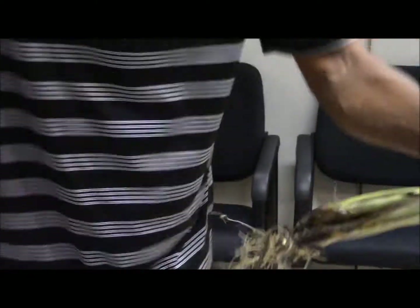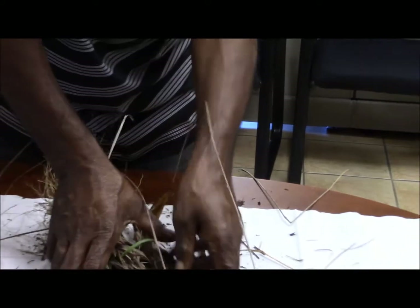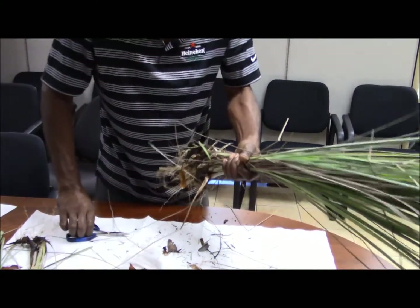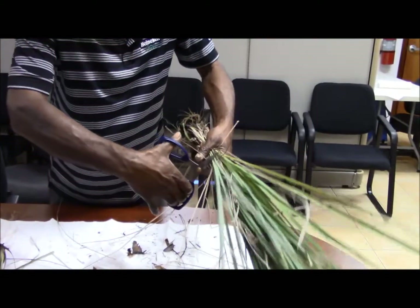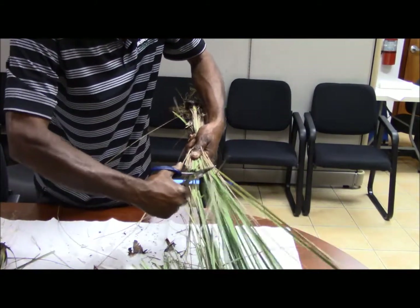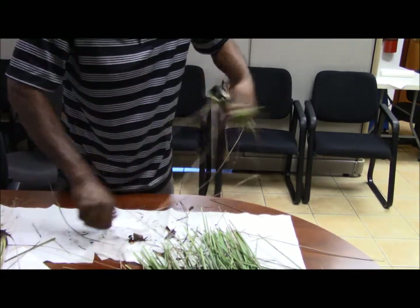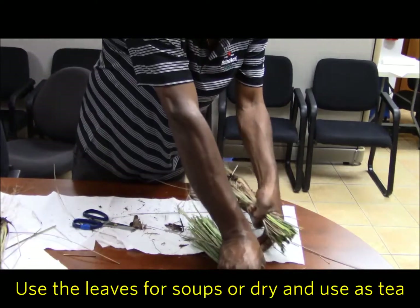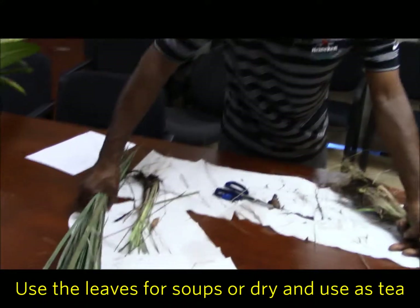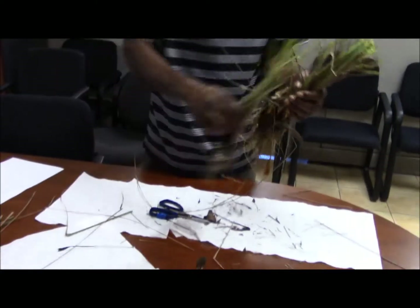You can cut it individually or just grab everything here and cut it. You can use the leaves for your drinks, and these are your planting materials.